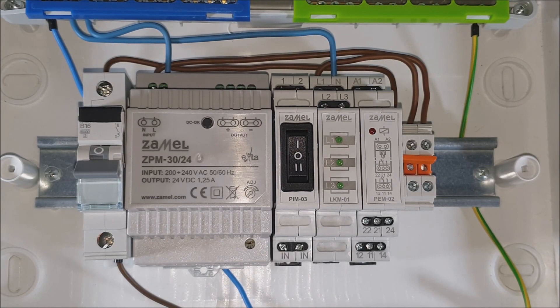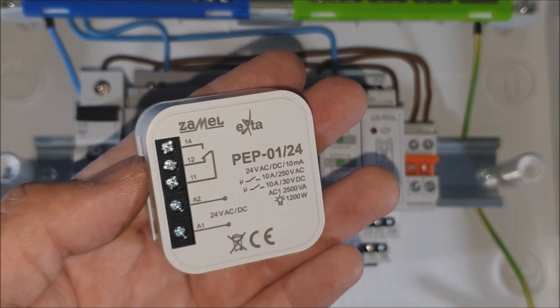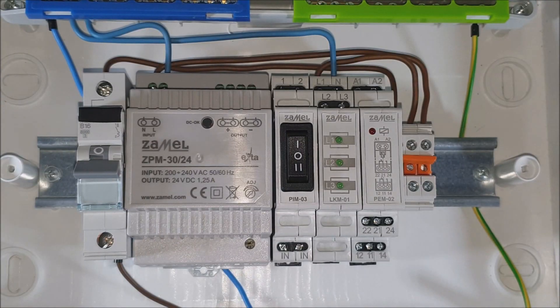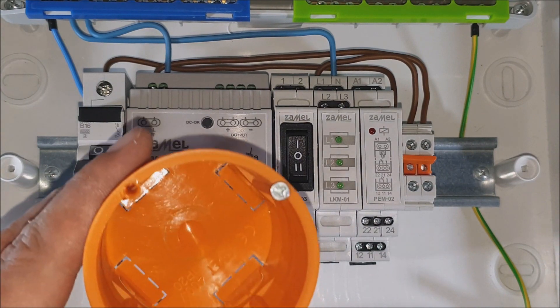The PEP-01024 relay is designed for installing in a 60 mm diameter box; however, it could be installed inside the switchgear as well.